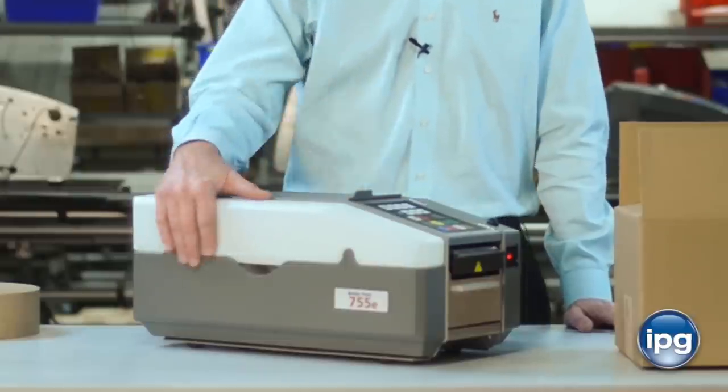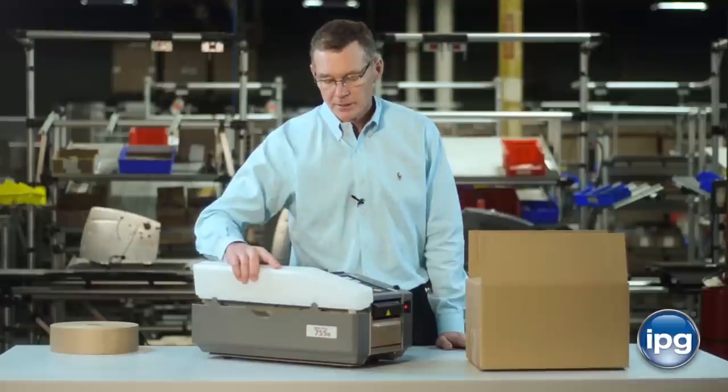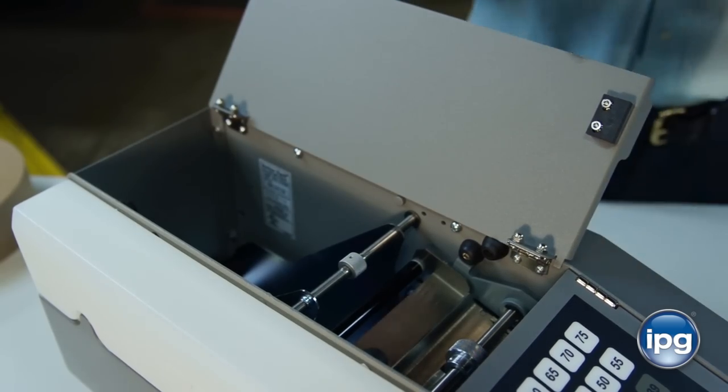After the machine is plugged in, fill up the large capacity water bottle with tap water and place it back on the machine. Load the tape as described in the operator's manual.